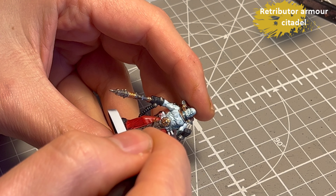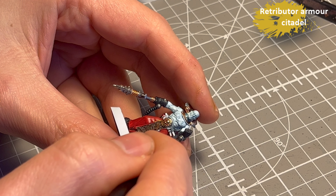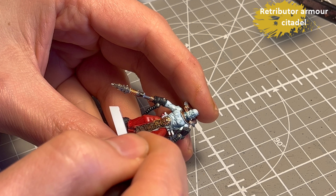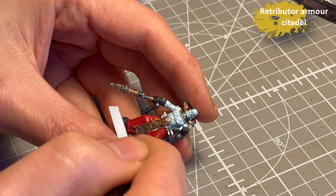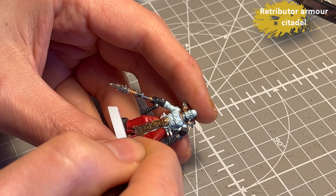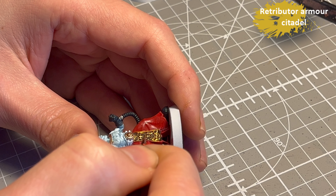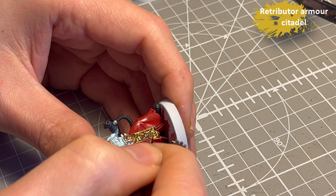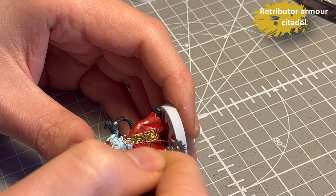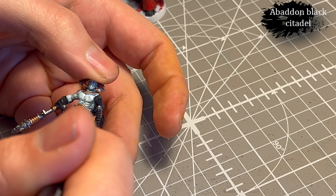I'm basically following the box art as best I can. Retributor Armor for the decorations on the cloth, and I'm trying to do almost edge highlighting, only touching the raised areas. I kind of failed at that — I painted up five of these guys and some came out great, some a little messy. But the good news is that the thinned-down Nuln Oil coming up very soon fixed about 90% of my mistakes.